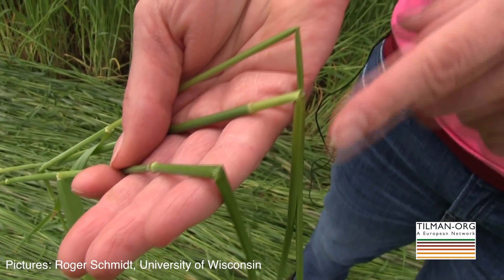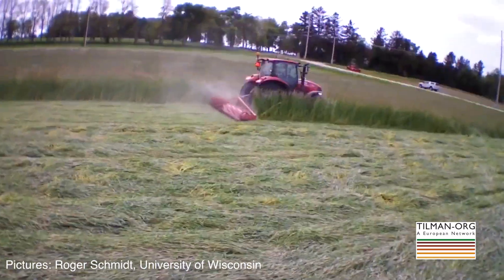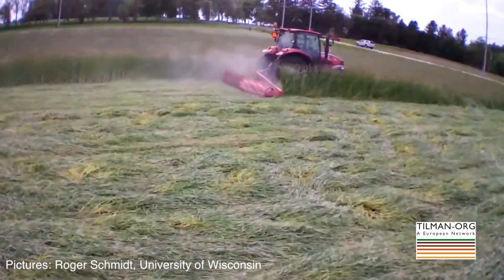And with that action, and doing it at that particular time of maturity of anthesis, the rye doesn't come back and continue to grow — it lays flat on the soil surface as a killed mulch. That mulch will lay on the soil surface and suppress weeds.